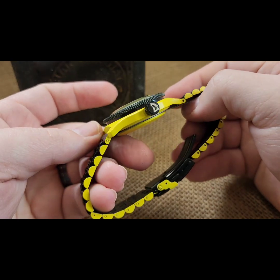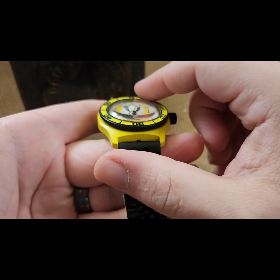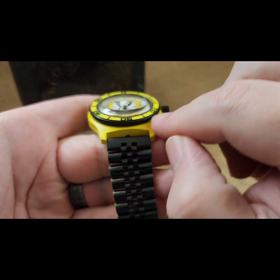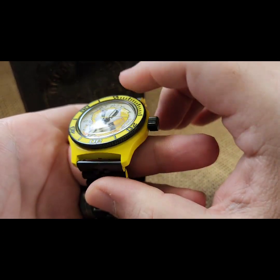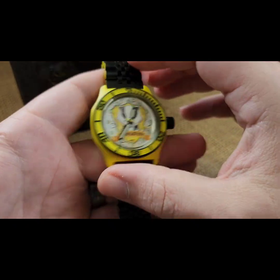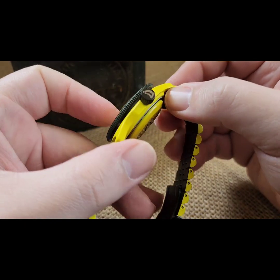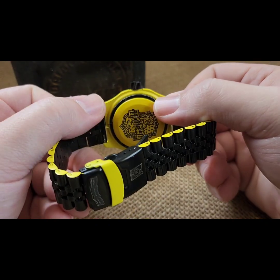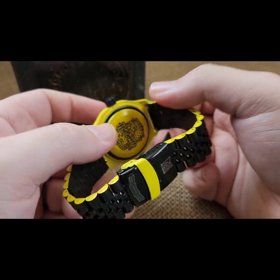They wanted it done in black and yellow, so we have a yellow case. We have a solid one-piece milled diver insert done in black with an inlay of yellow. This is all one piece — it's a little tougher to Cerakote — and a black crown engraved.